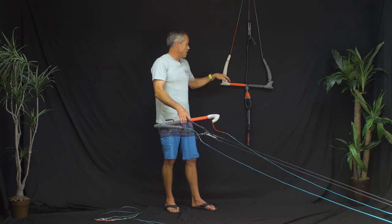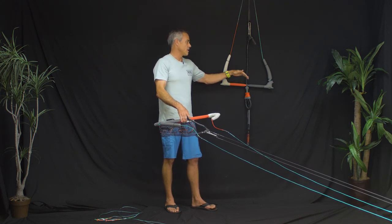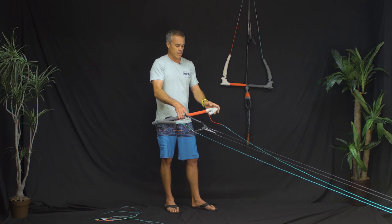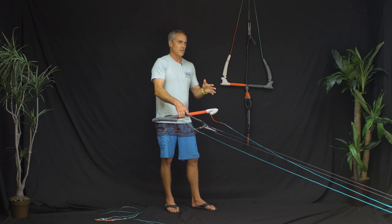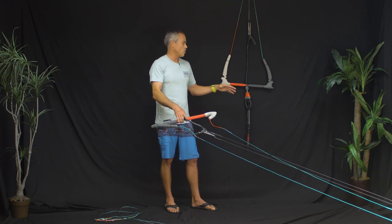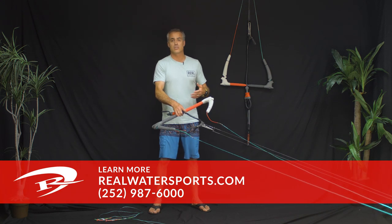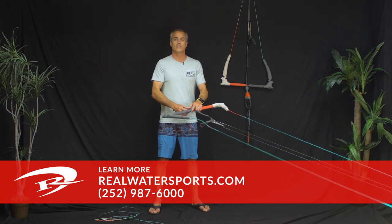As for bar sizing, the 45 to 50 works well on a lot of kites — generally up to about 11 or 12 meters depending on the type of riding you're doing. The 50 to 55 I'll ride down to maybe a 9-meter kite, and below the 9-meter I'll switch it down to the 45 because the kites are pretty quick. That's the tech on the North Navigator bar. If you have questions, give us a call at the shop at 252-987-6000, or reach us at realwatersports.com.